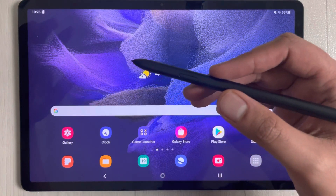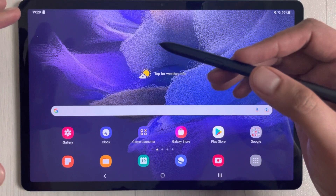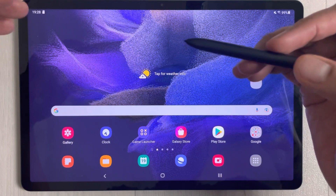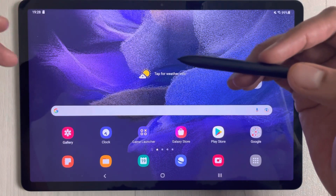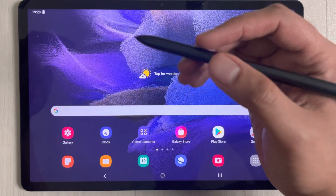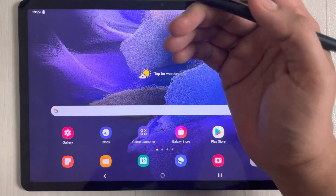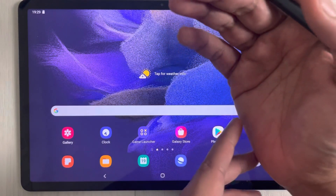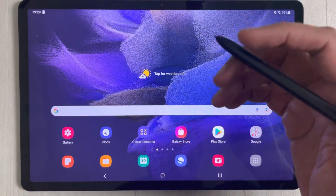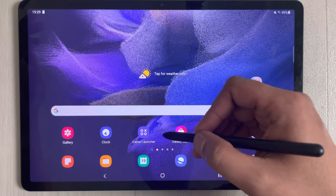Hello guys, I hope you are doing really well. Today I have with me the new Samsung Galaxy Tab S7 FE, and in this video I will test the palm rejection technology of this tab. While we are taking notes or drawing something, we have to rest our hands on the tablet, so we need to make sure there are no marks from our hands on the screen and no stray strokes. I will test it on different note-taking and drawing apps.